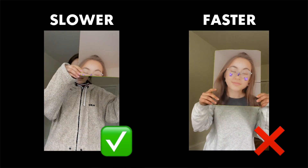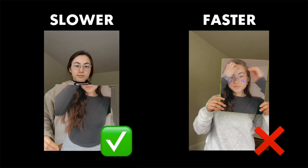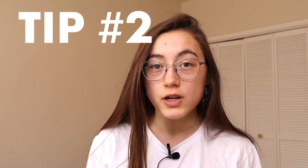I have two major tips for this step. The first is that when you move your object around, you want to make sure you're doing it slowly. The faster it is, the harder it will be for the editor to pick out that color, so slower will be better. The second tip is that you want to use an object that has one solid color with no text, and that color should be unique in the frame — nothing else in the frame should be that color.